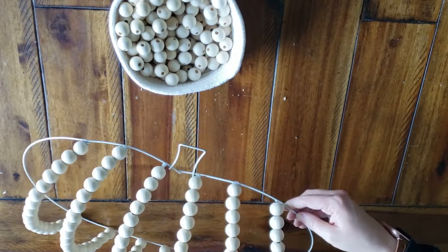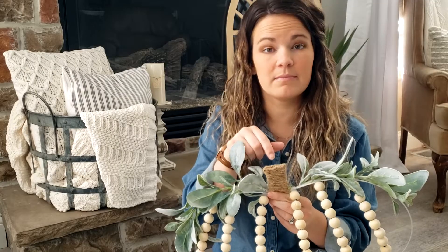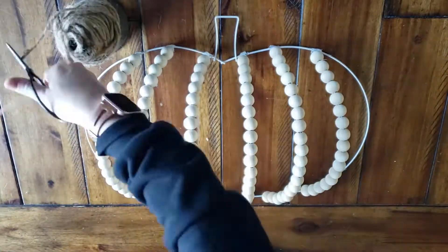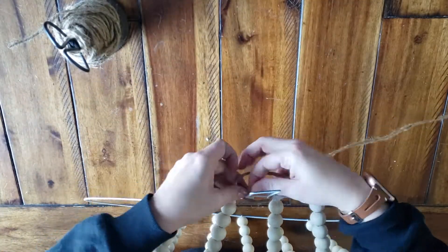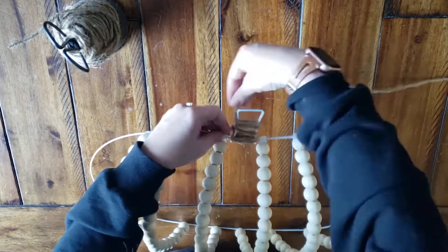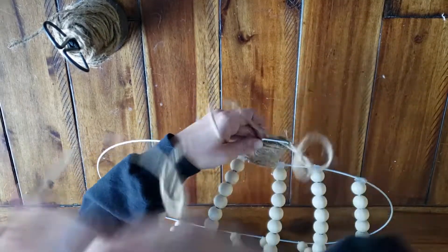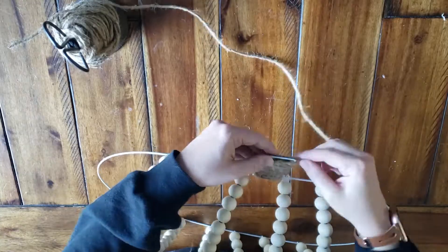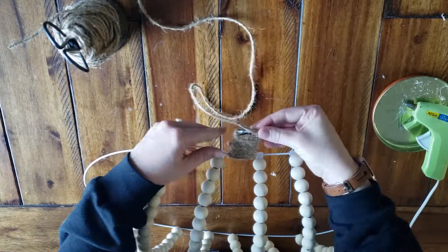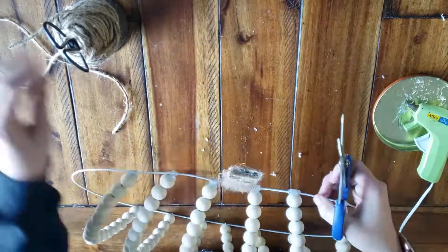Once that's all said and done, you're ready to add your twine to your stem if you'd like. I started by rolling out a bunch of twine so I have plenty to work with, then tied it at the bottom and scooted it down as much as possible and just wrapped, wrapped, wrapped, and then glued it at the top. Super simple. You don't have to do this, but I think it adds a cute little fall touch.